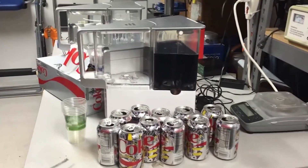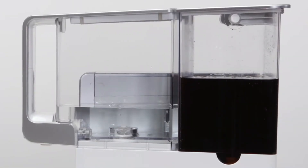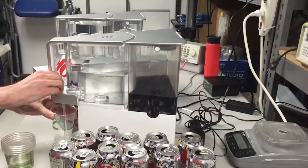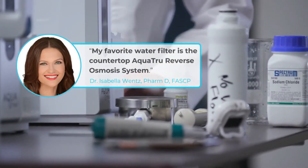But to actually trust us, you may need some demonstrations. Aqua True is a system so powerful, it can actually turn Diet Cola and even energy drinks into pure water. Your tap water doesn't stand a chance. Need more proof? Take it from people who know a few things about water.